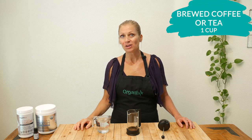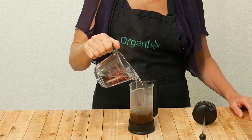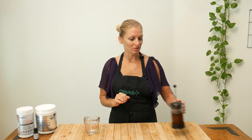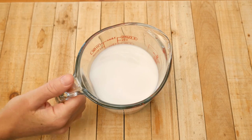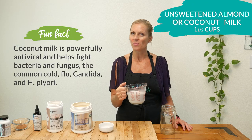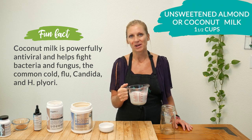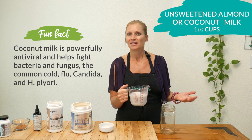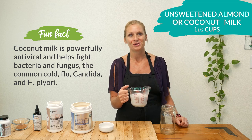Let's begin by brewing one cup of your favorite coffee or tea. Set this aside and we're going to put the rest of the ingredients together. While you're waiting for your coffee or tea to brew, in a large glass jar add one and a half cups of unsweetened almond or coconut milk. I always like to use unsweetened milk in my recipes to reduce the sugar levels, and then if you need to add more sweetness later you can add a quality sweetener of your choice.